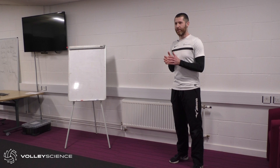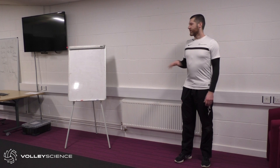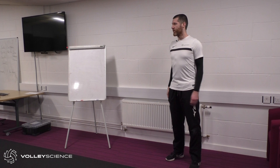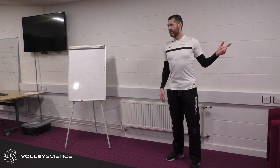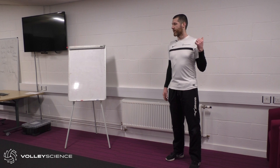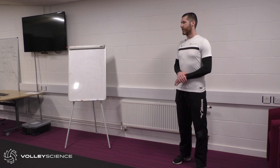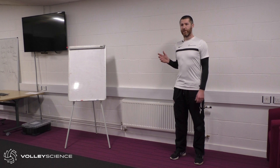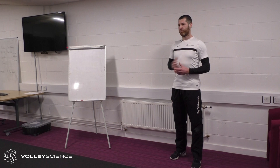Tonight's talk is around strength and conditioning and physical preparation for volleyball. My background is as a strength and conditioning coach for all sports — I used to work in university S&C at Sheffield Hallam, Derby University, and Coventry University. I've worked with athletes for maybe the past 10 years at university level, and became involved with volleyball around the London 2012 Olympics.